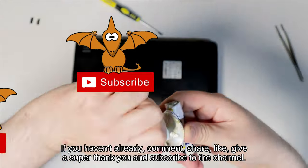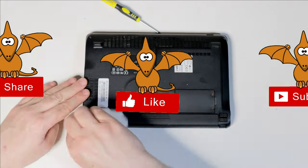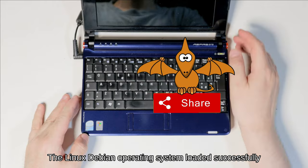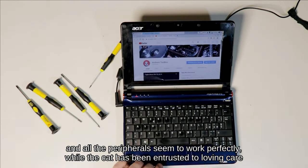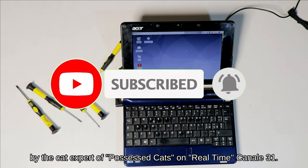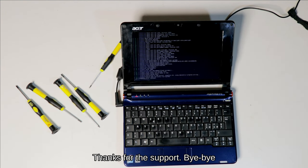Thank you and subscribe to the channel. I plug in the power cord and try to access the netbook. The Linux Debian operating system loaded successfully, and all the peripherals seem to work perfectly, while the cat has been entrusted to loving care by the cat expert of Possessed Cats on Real Time, Conali31. Thanks for the support. Bye-bye.